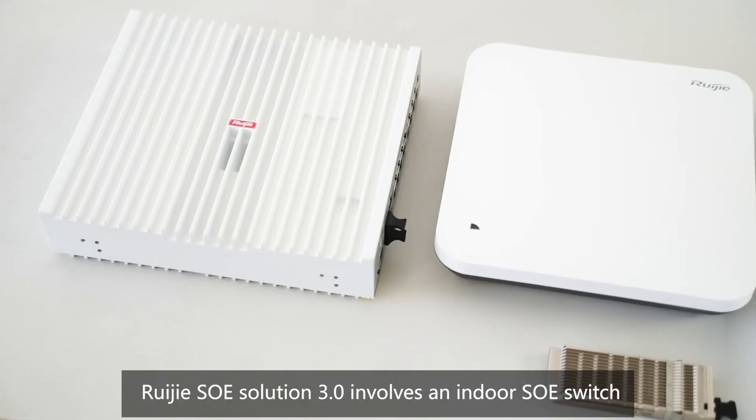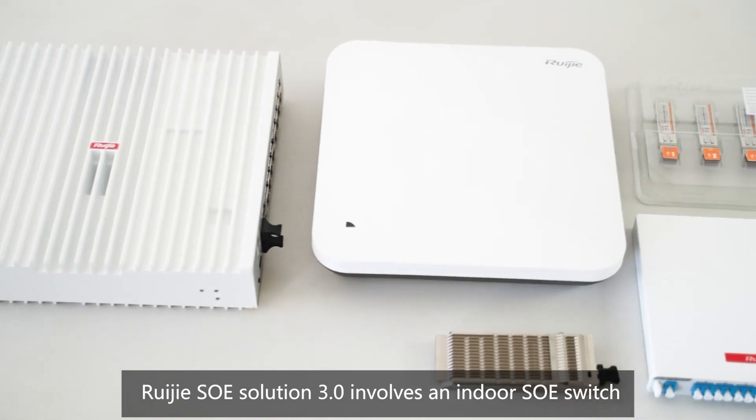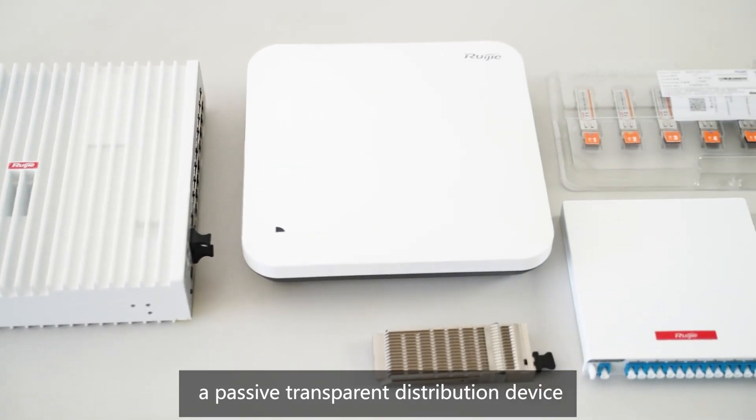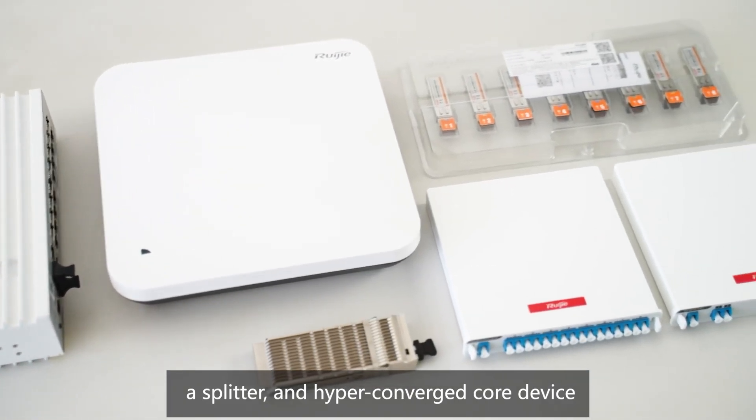RueGIA SOE Solution 3.0 involves an indoor SOE switch, a passive transparent distribution device, a splitter, and a hyperconverged core device.